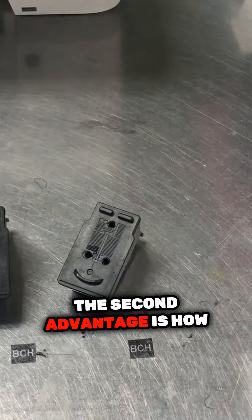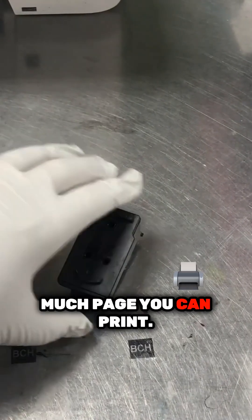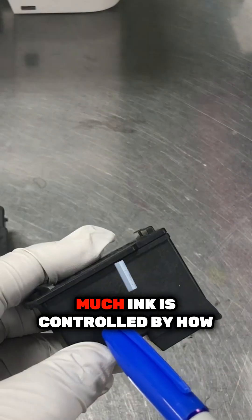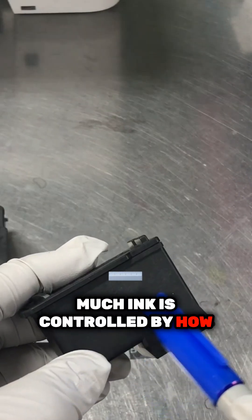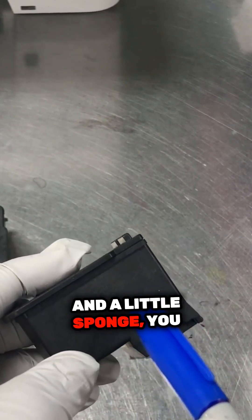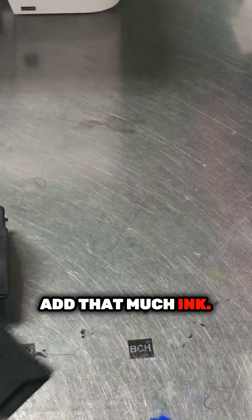The second advantage is how many pages you can print. Remember in the last video, how much ink is controlled by how much sponge is in here. So even if you have a big cartridge but you have a little sponge, you cannot add that much ink.